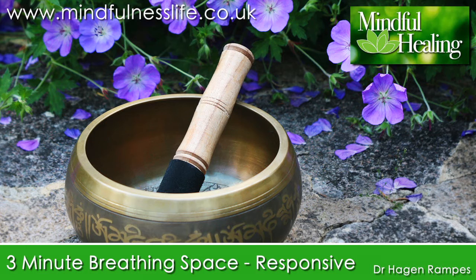We've got a sense of what's going on right now and we've stepped out of automatic pilot. The second step is to collect our awareness by focusing on a single object: the movements of the breath. We really gather ourselves, focusing attention on the movements of the abdomen — the rise and fall of the breath.